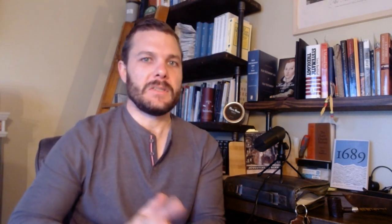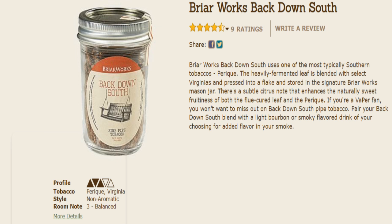Let's get some background on the blend. This is coming from pipesandcigars.com. They note that this blend uses one of the most typically southern tobaccos — Perique. The heavily fermented leaf is blended with select Virginias and pressed into a flake, then stored in the signature Briarworks mason jar. There's a subtle citrus note that enhances the naturally sweet fruitiness of both the flue-cured leaf and the Perique. They suggest pairing Back Down South with a light bourbon or smoky flavored drink for added flavor.